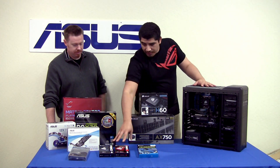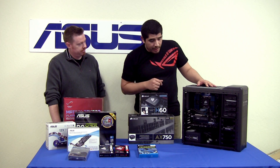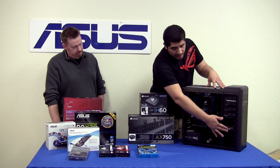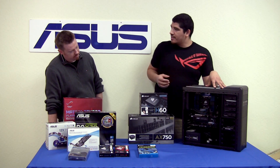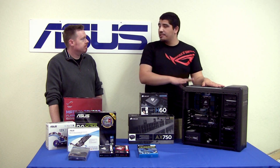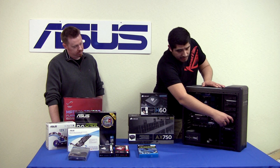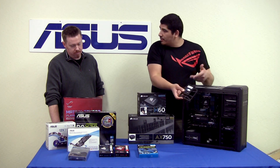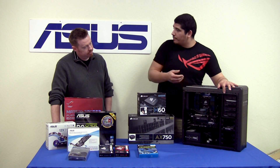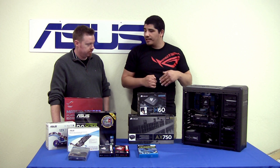For storage, we've tapped Western Digital's 2TB Black Series hard drive as the foundation - where your OS, games, and everything is installed. This board also supports ASUS SSD caching support, so we've tapped a Corsair Force 120GB SSD for our SSD caching configuration. That gives us faster boot performance and faster read performance. Write performance would more or less be about the same, but we get more consistent write performance rather than necessarily an increase.